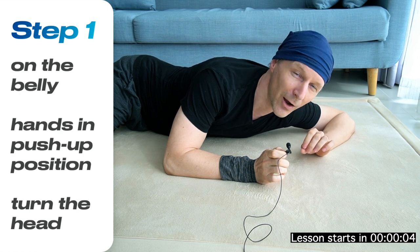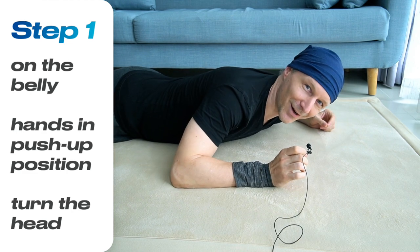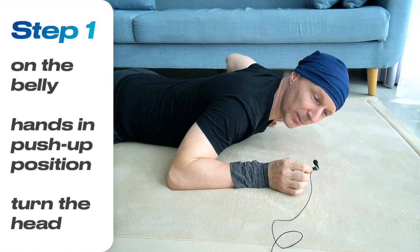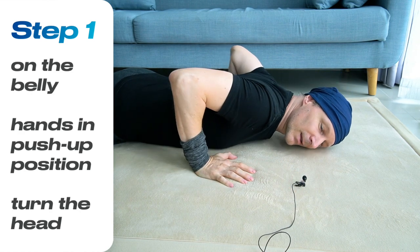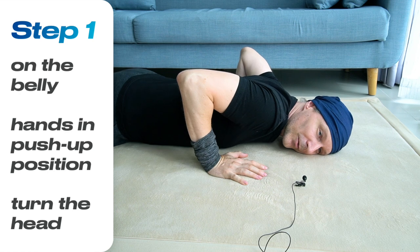So instead of forcing our body to do something, we engage in a little conversation, and the conversation starts with lying on your belly, on your front, with both hands next to your shoulders — your right hand next to your right shoulder, left hand next to your left shoulder — and your head turned to the right.